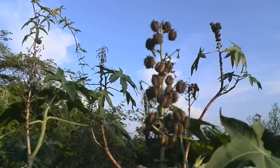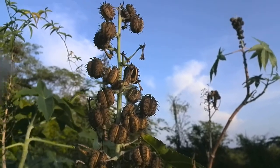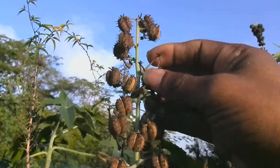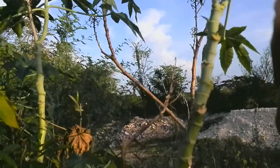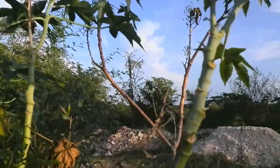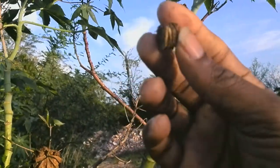It is these dried castor beans that are pressed and used to extract the Jamaican Black Castor Oil. This is what the dried bean looks like.